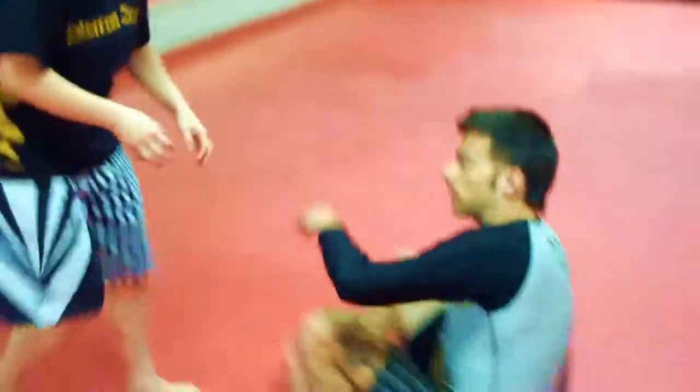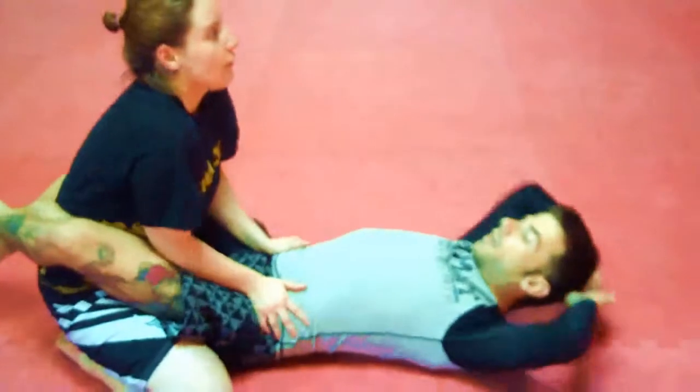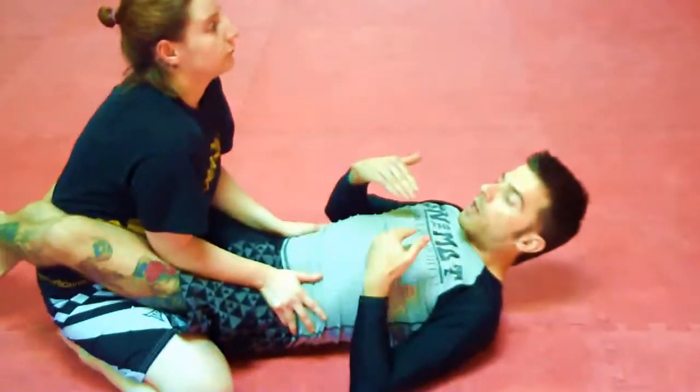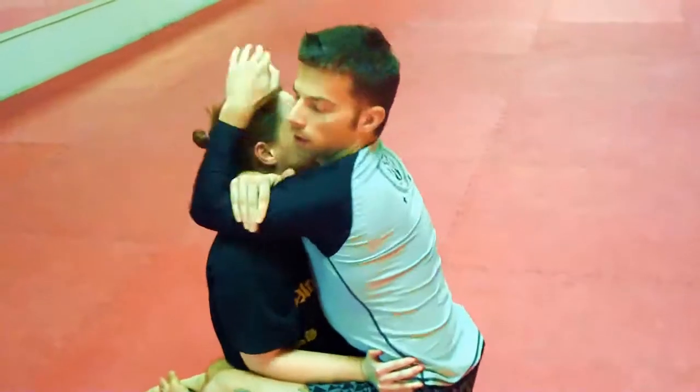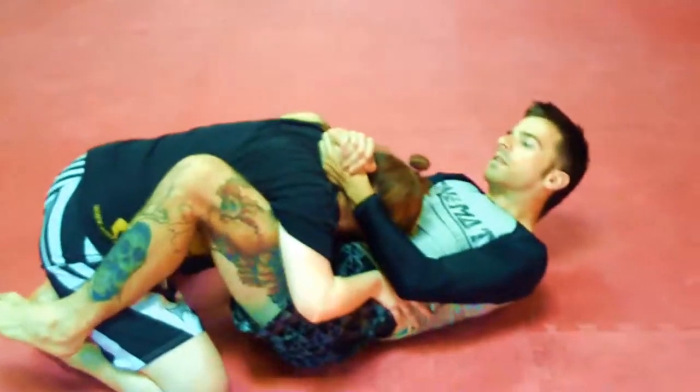We're starting on the ground in a close guard position. First thing, I want to break her down, I want to break her posture. So I sit up — she's carrying my weight — I'm breaking her down, shrimp out a little bit to get the right distance.